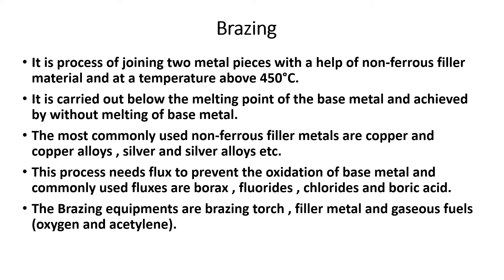In brazing, the base metal has a higher melting point than the filler metal. The filler metal melts while the base metal remains solid.